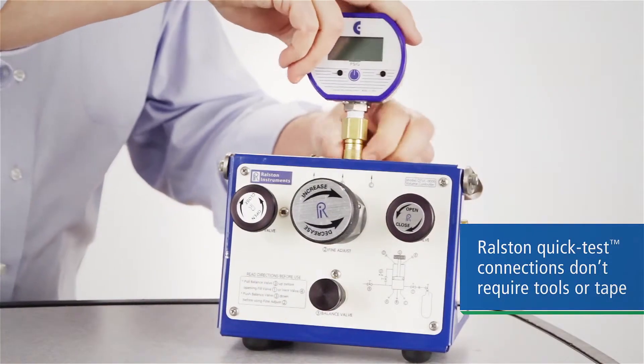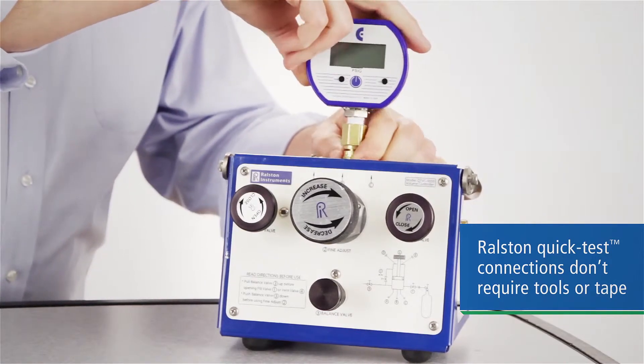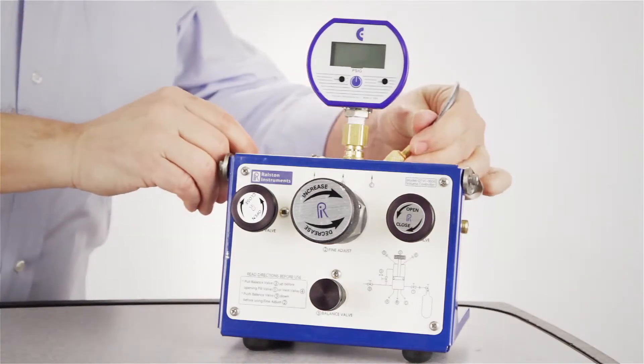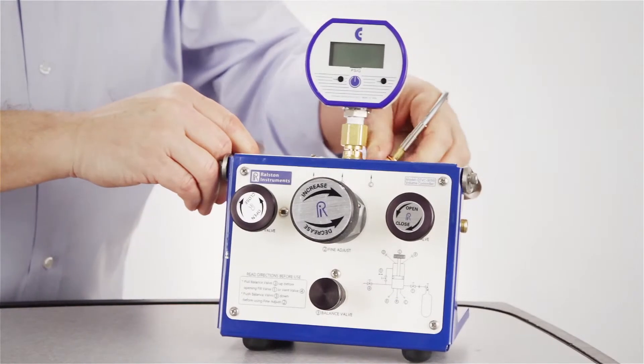Inlet and pressure port fittings are quick-test fittings, which require no tools and no thread sealant to make a secure, leak-proof connection. So you can connect your fill hose, reference gauge, and test devices without tools, tape, or sealants.